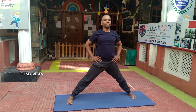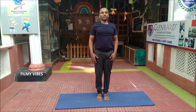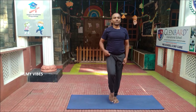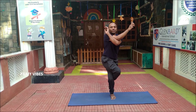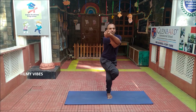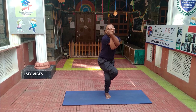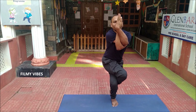From here, slowly move on to the Garudasana by joining the legs. Take the position slowly. This gives a nice strength and stretch at the ankles and calves. It stretches the thighs, hips, shoulders and upper back. Improves concentration and improves sense of balance.